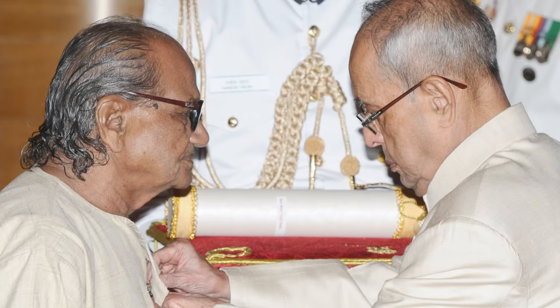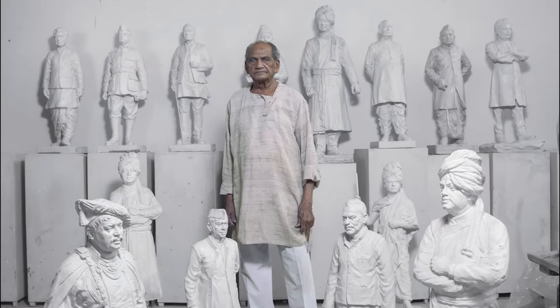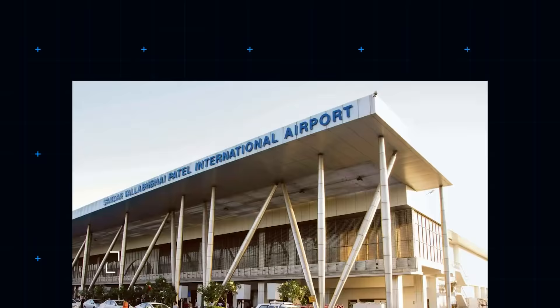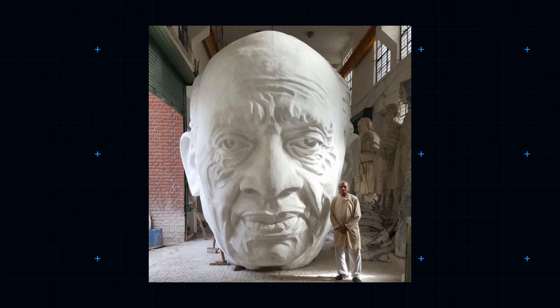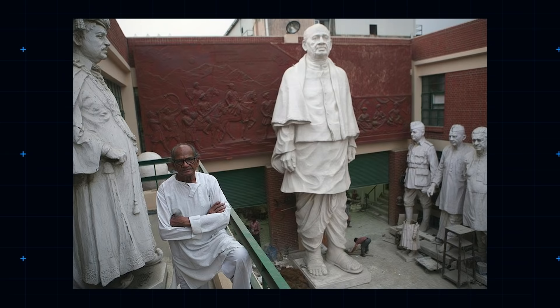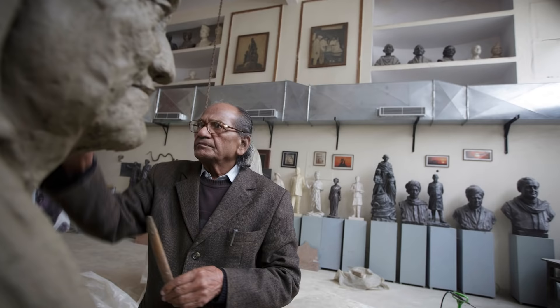Celebrated Indian sculptor Ram V. Sutar, distinguished winner of the Padma Bhushan award, was chosen to lead the design team. He'd already made a statue of Patel — the one currently residing at Ahmedabad International Airport. Sutar reportedly combed through thousands of photographs and consulted many historians to achieve the perfect likeness. He then made models: first three feet high, then 18 feet, then 30 feet. The finished clay model underwent meticulous 3D scanning, with the model used as a reference for Chinese casting company Jiangxi Tongqing Metal Handicrafts, where the bronze outer layer was manufactured.